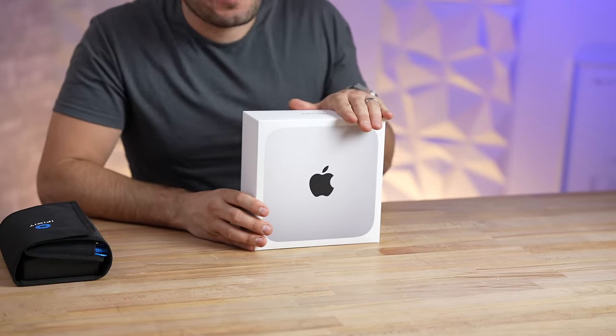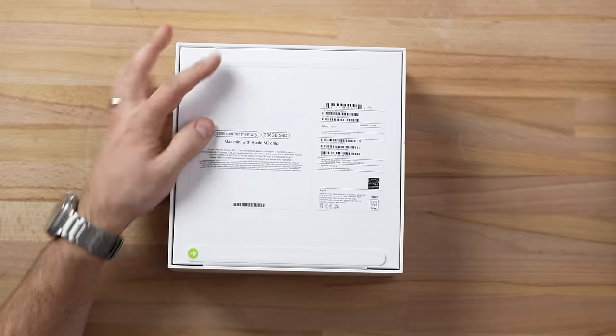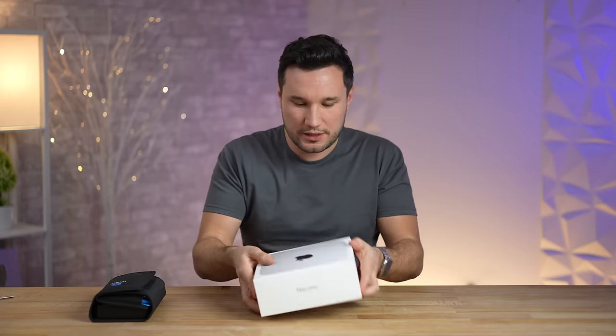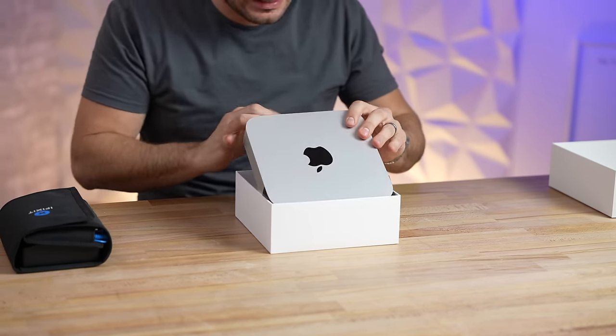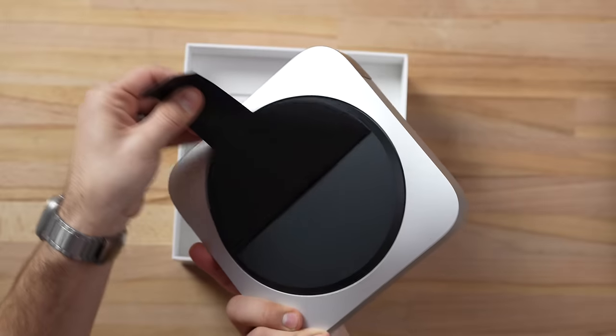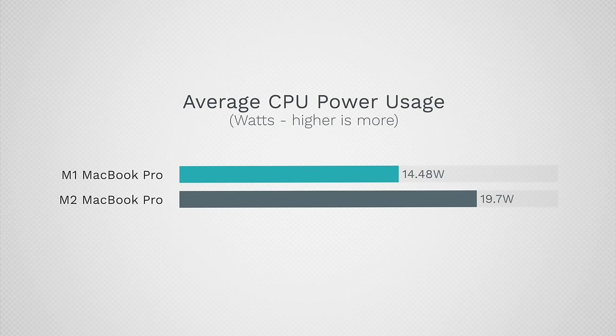We have the brand new M2 Mac Mini — probably the best bang for the buck computer out there — and we are super excited to take a look and test this thing out. But first, what we are most curious about is if Apple changed the cooling system, because this has a new M2 chip in it, and of course they're allowing you to get the M2 Pro. The M2 even uses about 30% more power than the original one.